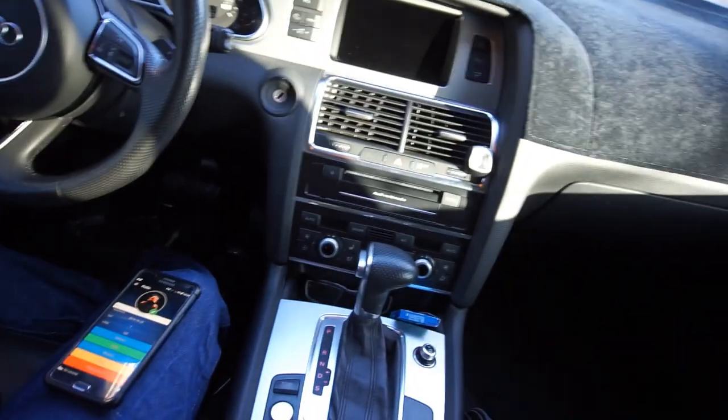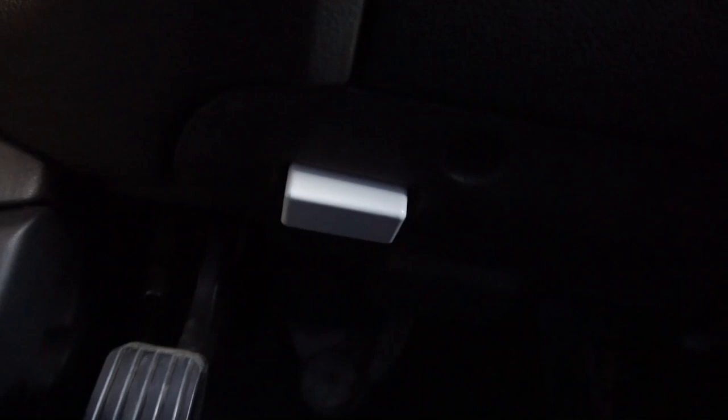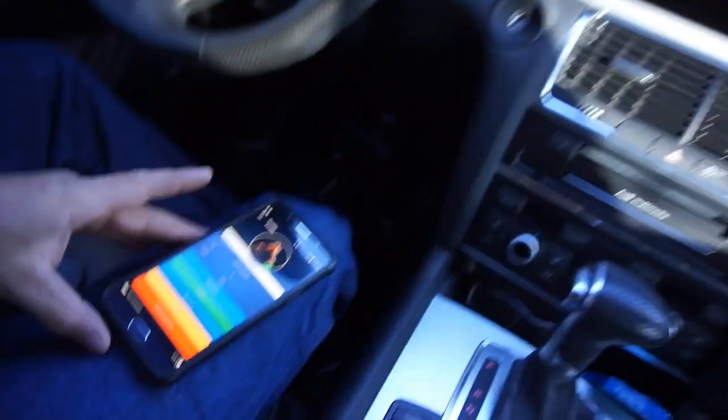Hi guys, welcome back to the channel. I'm in my 2015 Audi Q7 and I have my OBD11 scan tool reader. I'm gonna try to see how hard it is to do an app thing.